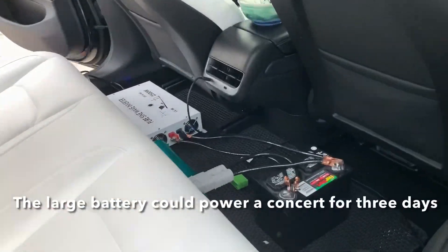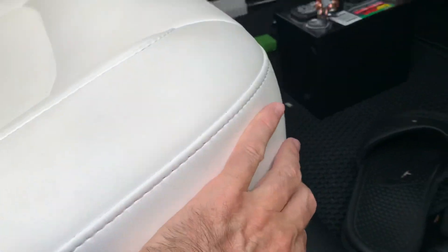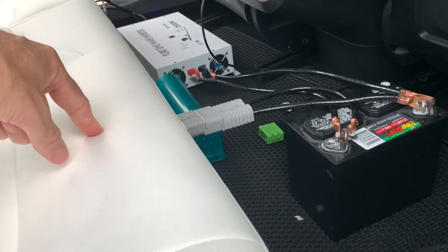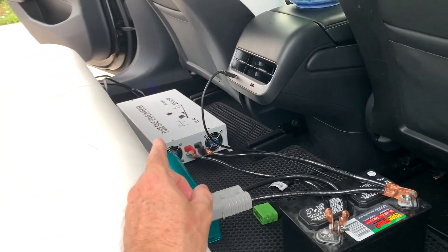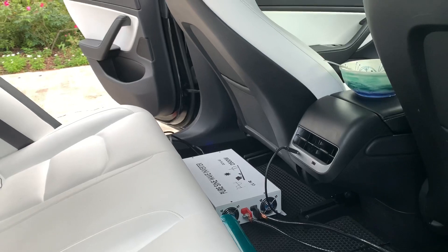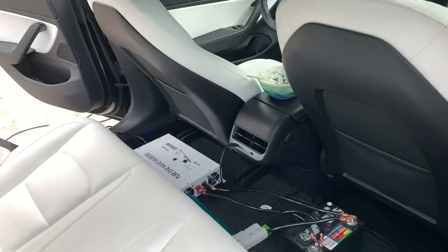So this is how you hack a Tesla Model 3. Underneath here is a connector that he pulled out and then connected a 12 volt, and that is running all of his inverters for his sound system. He's going to have a concert here run off the Tesla.